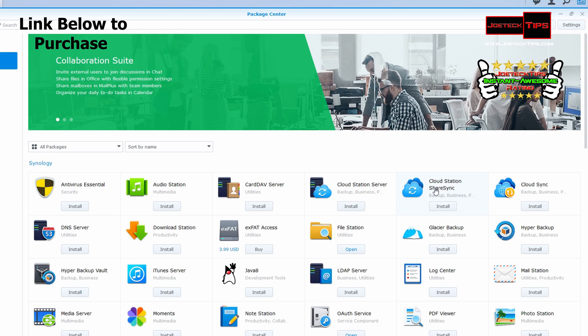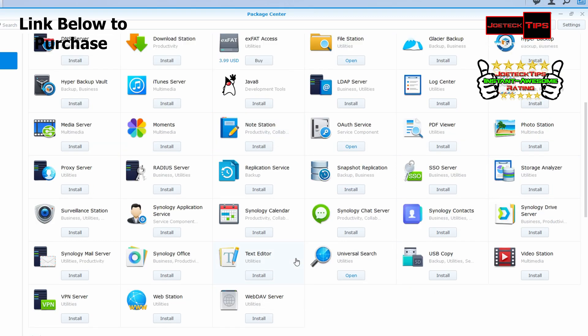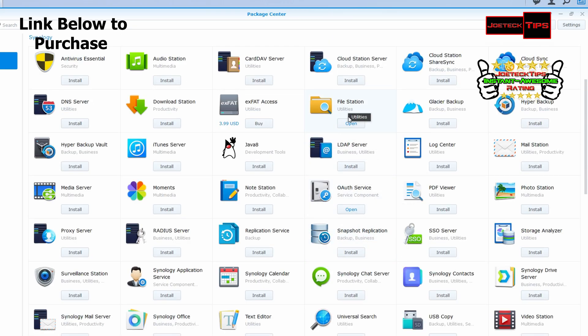I want to show you the packages you can install on this bad boy — it's unlimited. You can do pretty much anything: set it up as a mail station, an LDAP server, an iTunes server, a DNS server, download station, audio station. I just can't believe how many apps you can have on here — even a web server, a universal search. I've already set up a couple of things because this is going to be a file station — that's the only purpose of it.